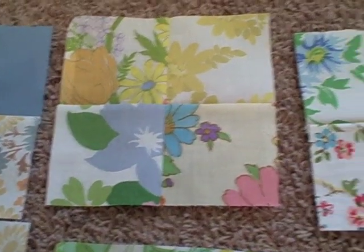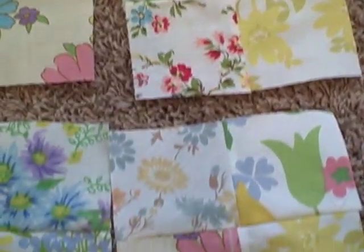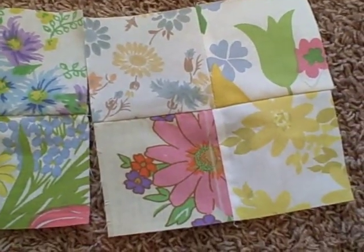This is another project that I'm working on. It's a small patchwork wall quilt made entirely from vintage sheet scraps left over from other projects.